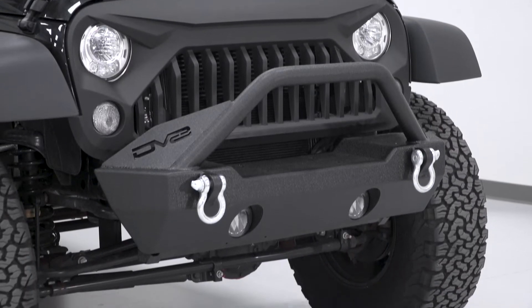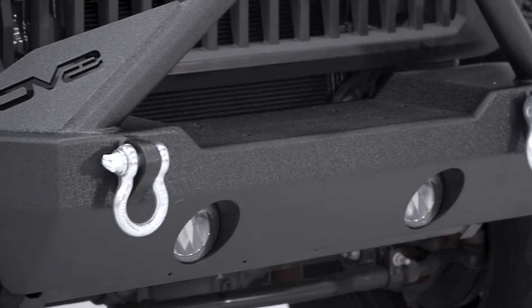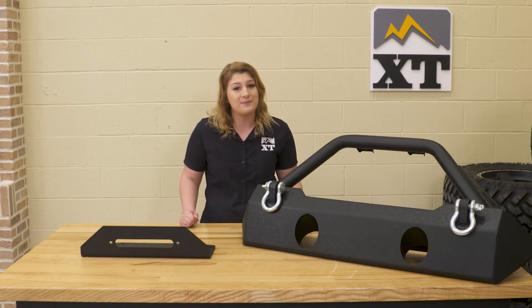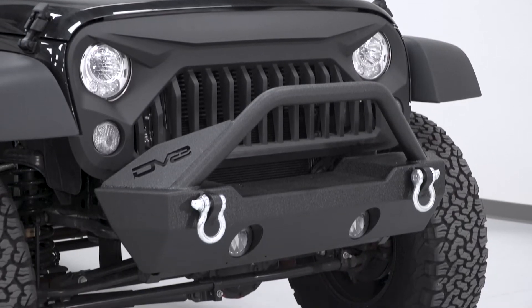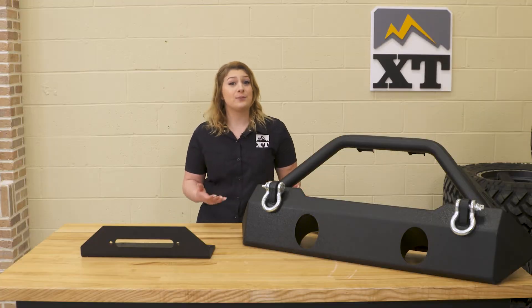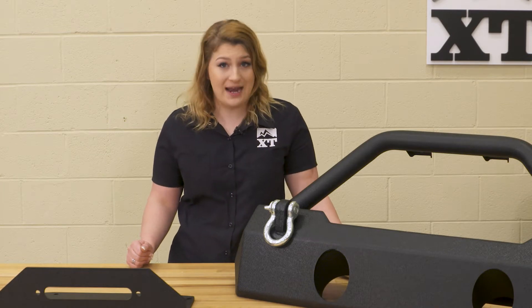This will also come with two welded D-ring mounts and a winch plate capable of accepting a winch up to 12,000 pounds. Lastly, you have the protection of the bull bar up top that's gusseted with the DV8 plating for reinforcement and some extra style. For a stubby front bumper, this will be at a pretty average price point, and for what this comes with, I think it's pretty fair for all of the options that you're getting.